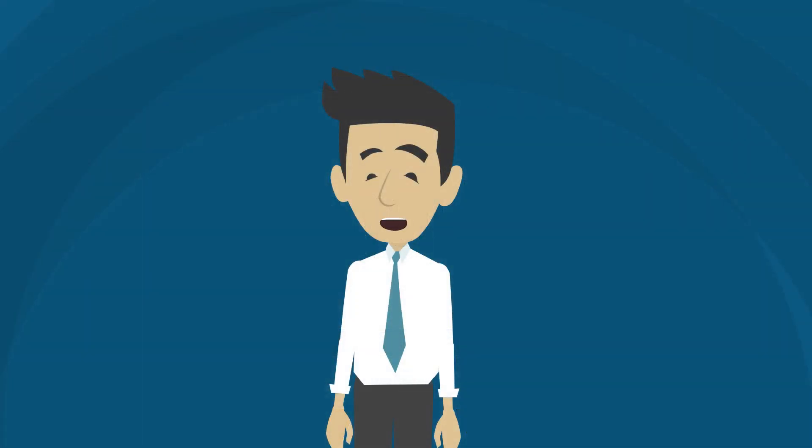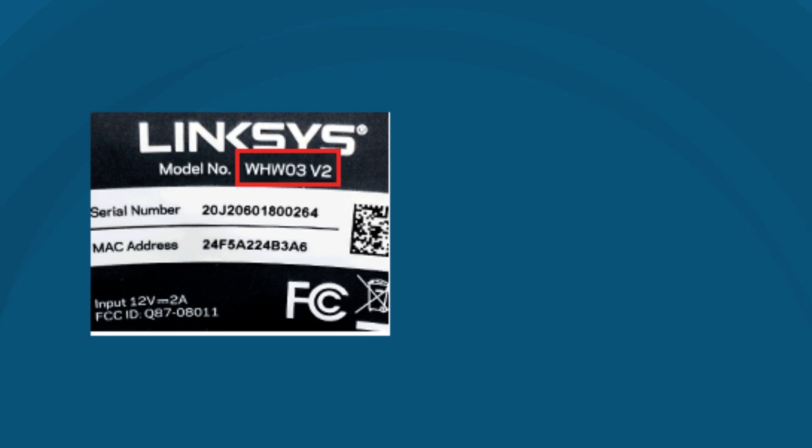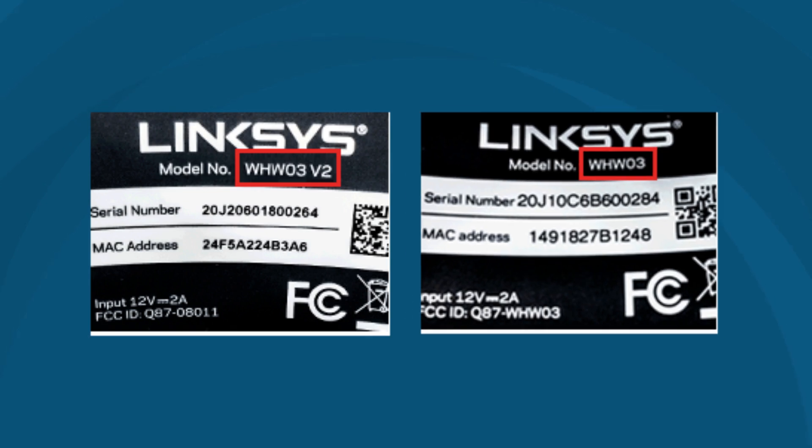If you can't find the firmware for your product, it might be an end-of-life product, in which case firmware updates are no longer available. Try to check our Linksys artificial intelligence bot on the support page of Linksys.com to see if we still have a firmware available for your device. The hardware version is located beside or beneath the model number. If there is no version number beside the model number on your Linksys product, the device is version 1.